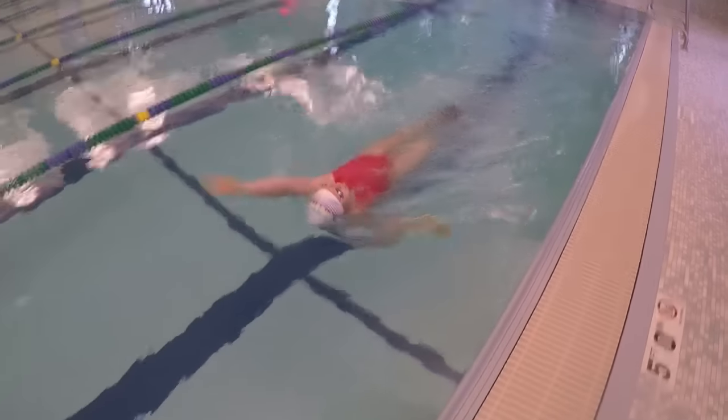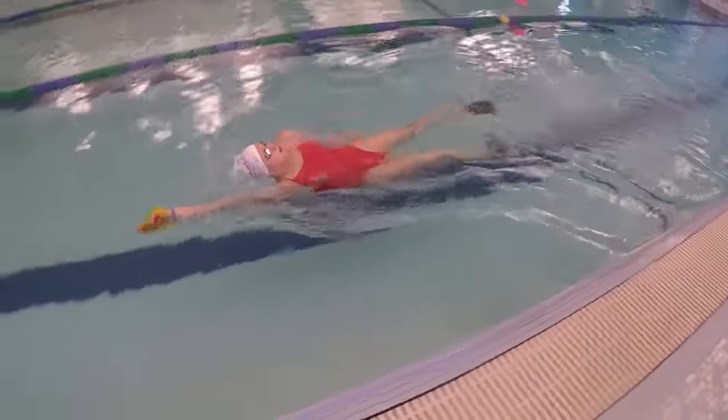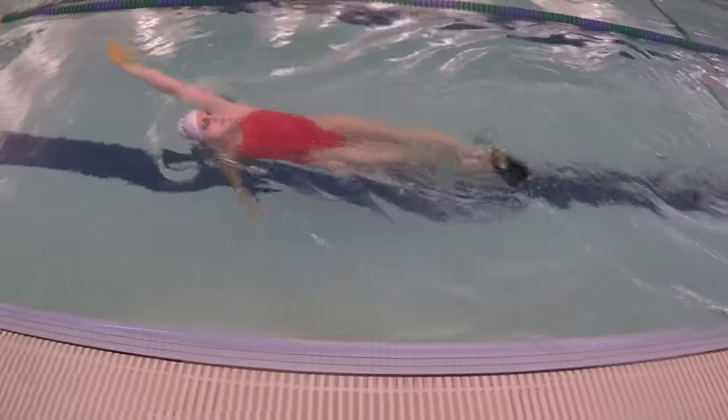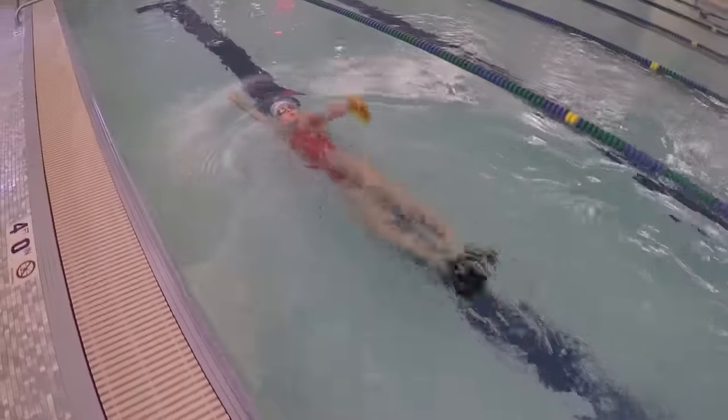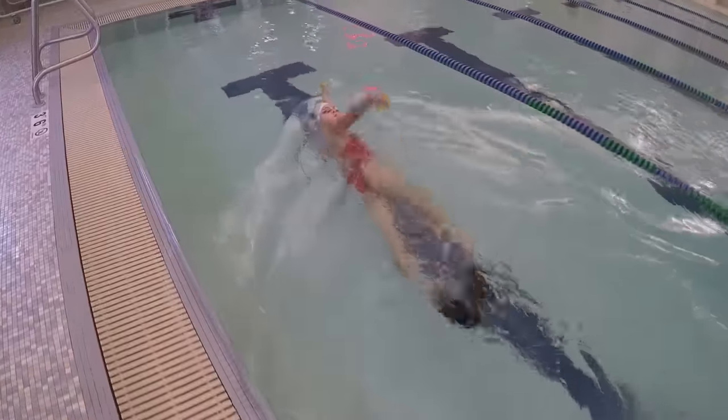Start out with one arm pointed straight behind you with your opposite shoulder and hip rotated. Start kicking and raise your other arm out of the water just like you would when taking a backstroke stroke. But instead of completing the stroke, stop halfway, pointing your fingers towards the ceiling.